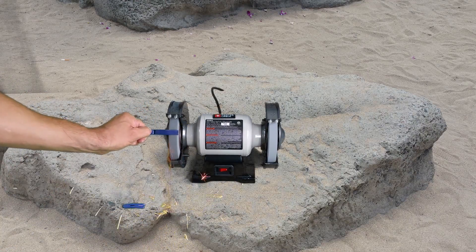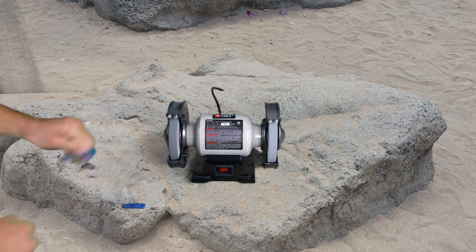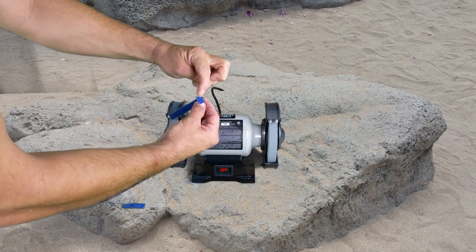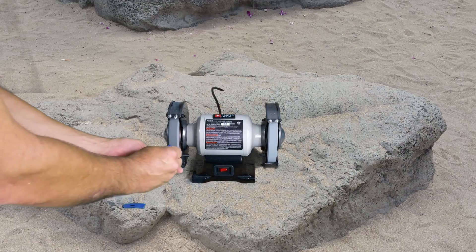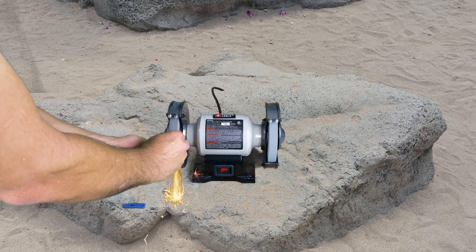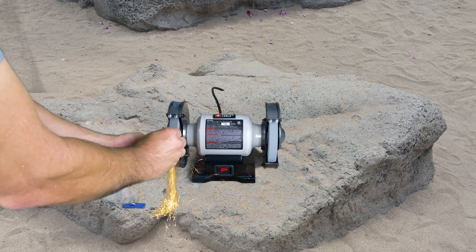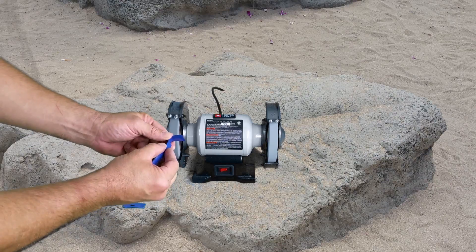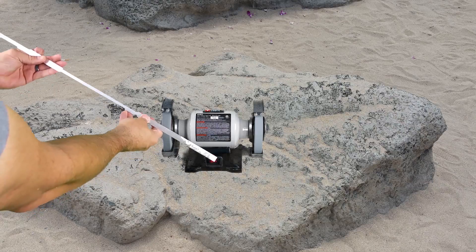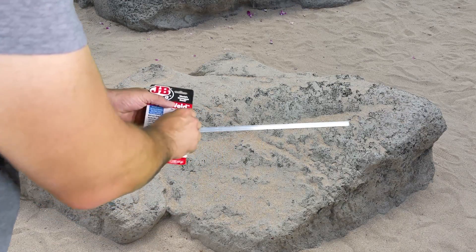Remember what I said earlier in the video — what I am doing today with the grinder is actually very dangerous, and you need to find another, safer method to accomplish the same thing. Now I am going to sharpen the blade of the pry bar. Here, I am roughing up the surface of the end of the aluminum rod, to which I will be gluing the roughed-up side of the pry bar.